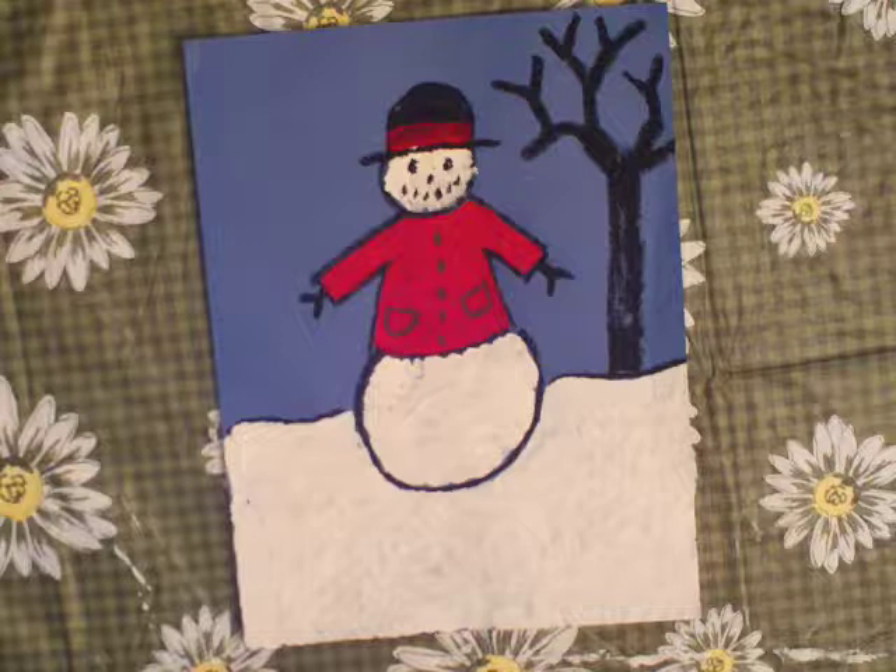This is the time of the year when people make snowmen, if there is any snow, but if there's not, we can still draw a snowman and we can paint it. I think it's going to be fun.